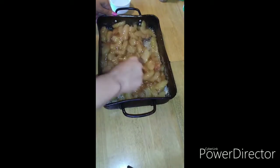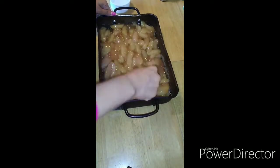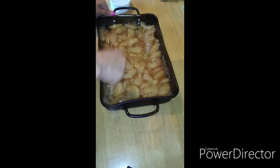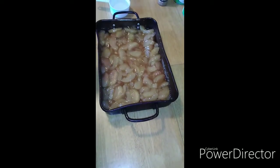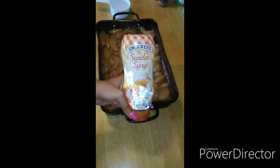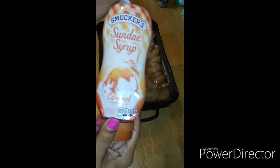Hopefully everybody's had a blessed weekend. Don't work too hard — get your chill on, because we all know Monday morning it's gonna be cold, hot, sleet, snow, rain. Okay, so as you can see we got our caramel spread out.